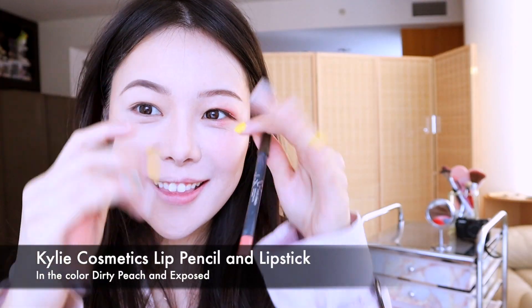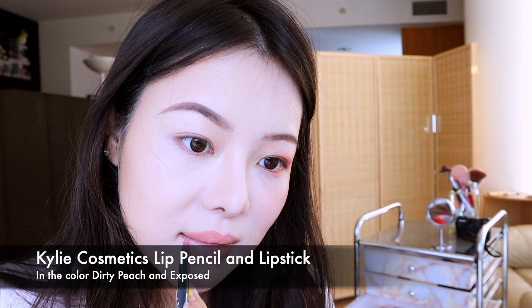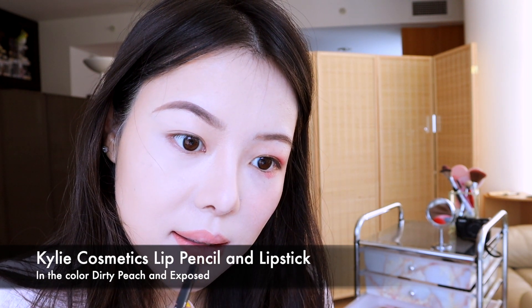Now I'm using Kylie Jenner's lip kit. Using a lip pencil, I'm creating the lines and then going in with the shade Exposed.